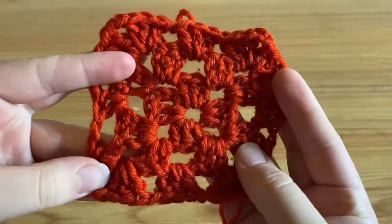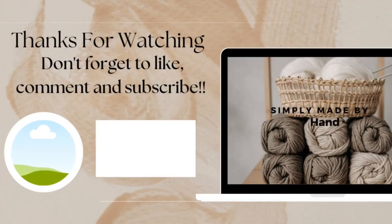I hope you had fun crocheting and I'll see you next time. Thank you.